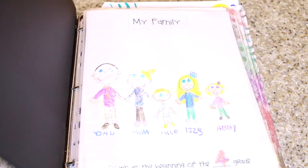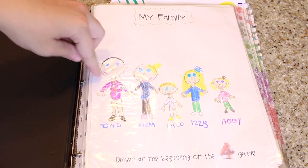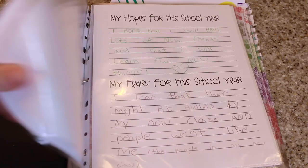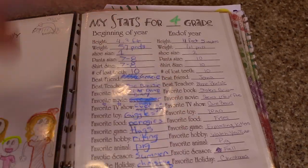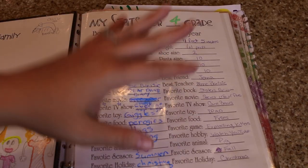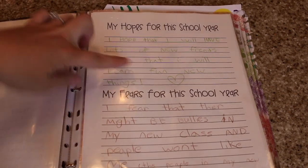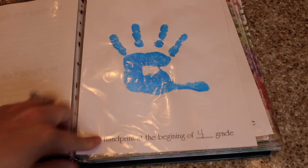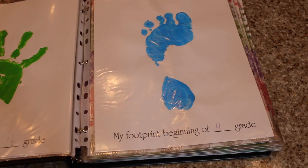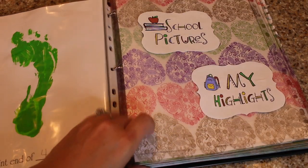So let's get started! I just let the kids decorate the outside with stickers. Then inside, at the beginning of the year, you have them draw a family photo at the front and again at the end. It has a spot for all their stats — their favorite things, how tall they are, how many teeth they've lost — and a spot to write down their hopes and fears for the school year.